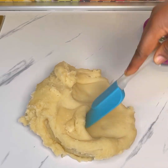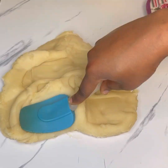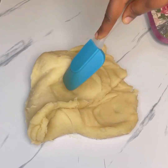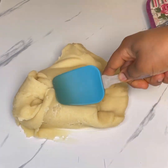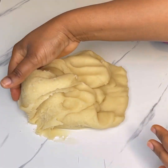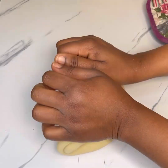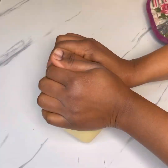Once it has come together and you find that it's smooth like this, transfer it onto your work surface. I then used a spatula to make sure it cools down slightly — just a little bit — so that your hands can handle it. Use the spatula to spread it and then fold it, spread it and fold it.